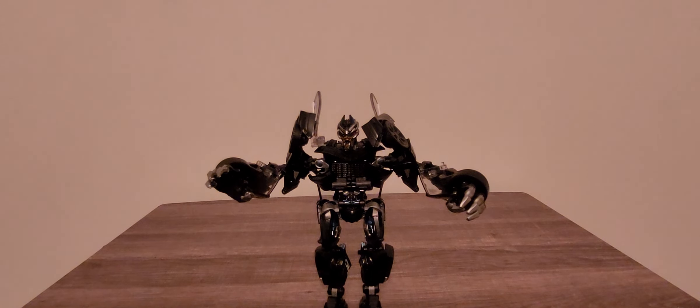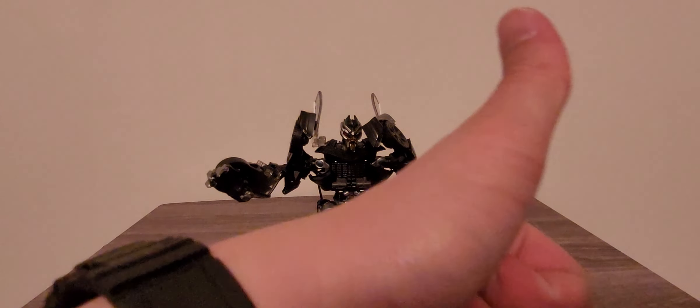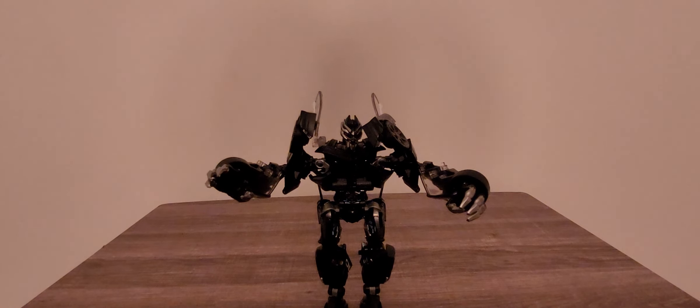This is MPM Barricade. You can find him on TFSource if still possible, or maybe BigBadToyStore.com, maybe WeebsKingdom.com, or wherever you can find this guy. If you guys want to, hit the like button, subscribe to me Timprime1, check out my Timprime1 gaming channel, leave me a comment below, and look for me on social media such as Facebook, Twitter, Tumblr, Instagram, Discord, and so on. Until next time, I'm Timprime1 and I'll be signing off — peace out.